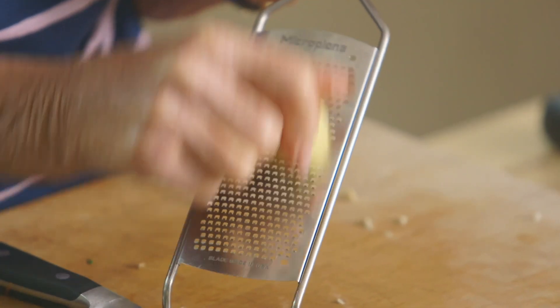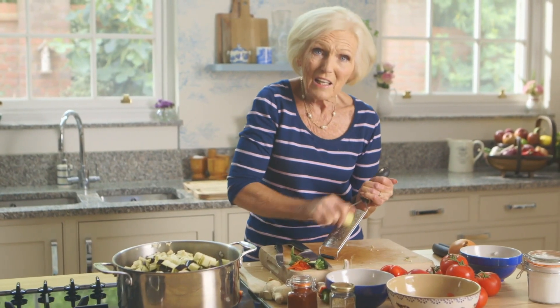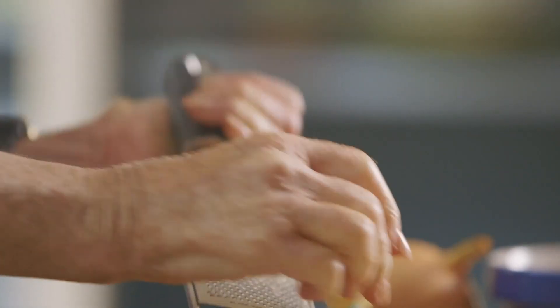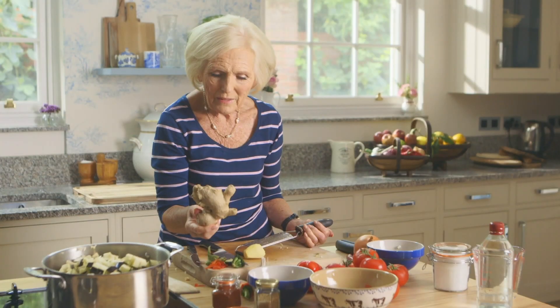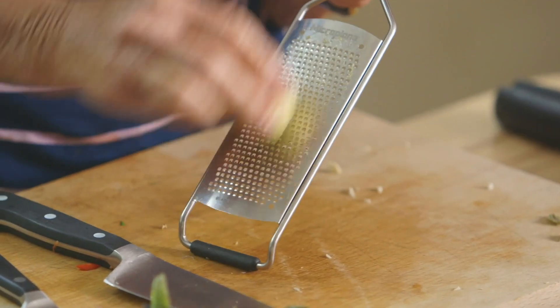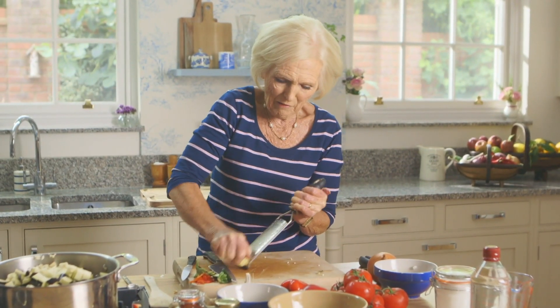Now to the ginger. When I was making chutney in my younger days there was no such thing as fresh ginger. You bought it from the greengrocer but it was all shrivelled and dried. How much nicer now we have fresh ginger. I use this a lot in recipes and I love it.